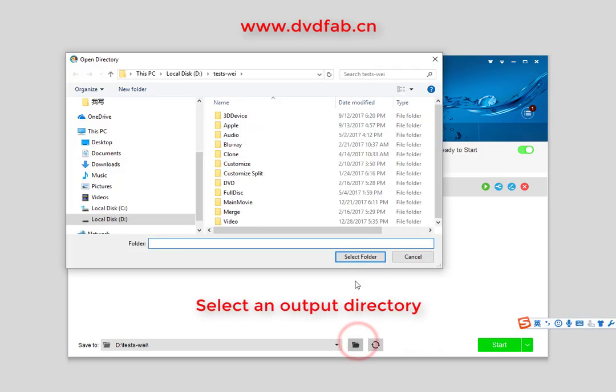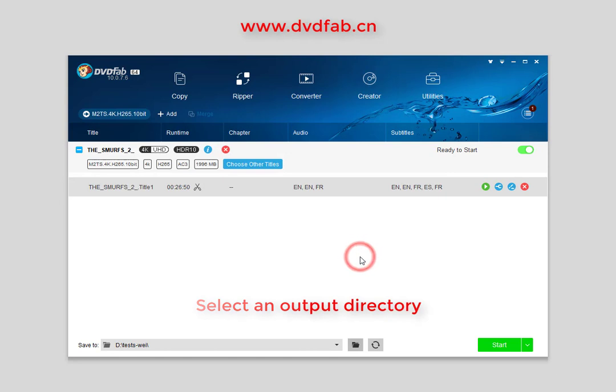Now, click the folder icon to select a directory, and then you can click the Start button to start the ripping process.